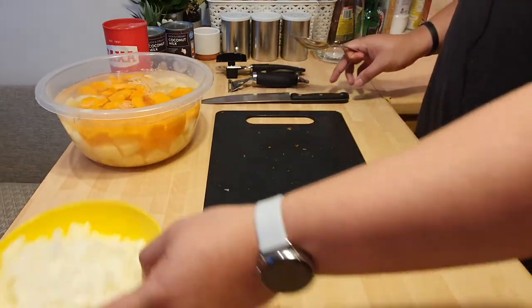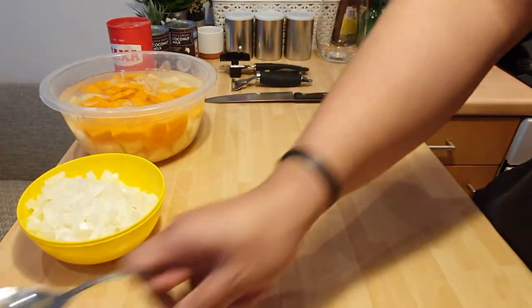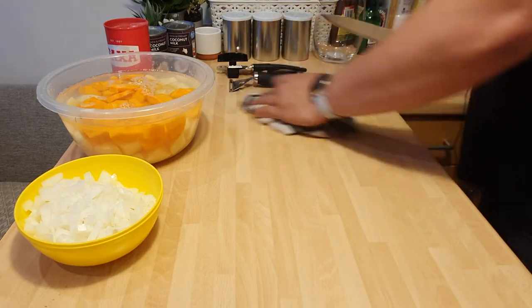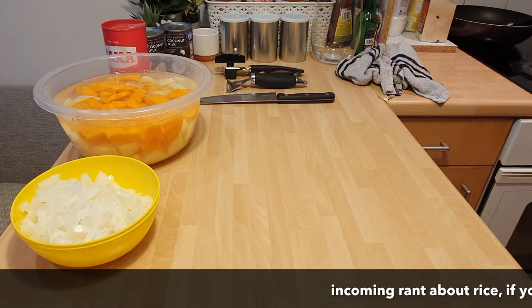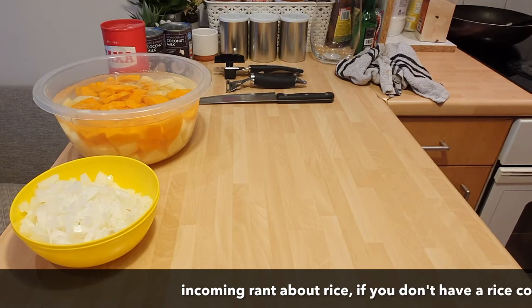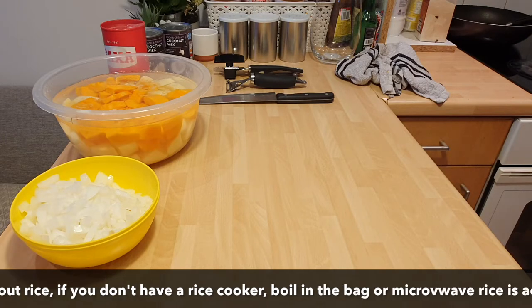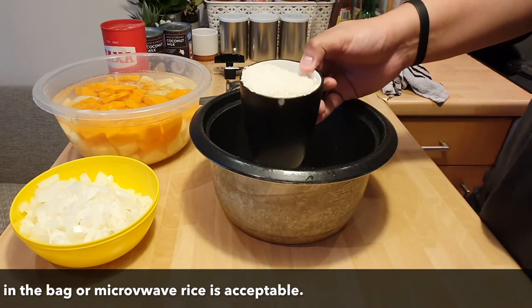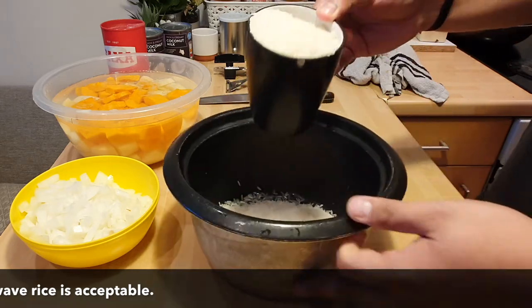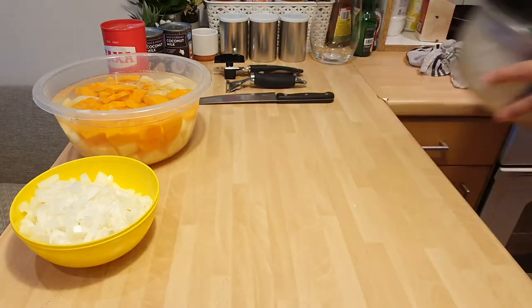So we're going to move on to that. What we are going to do is find my secret rice compartment area located under the sink. I put two mugs of rice — there's already one in here — two mugs of rice. That's enough for four people or for yourself for the next three days if you're doing meal prep. So what I do is go to the sink, fill it up with water.